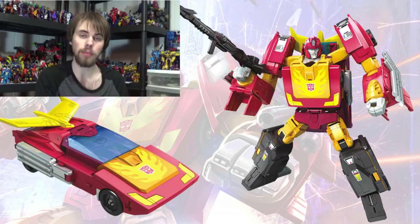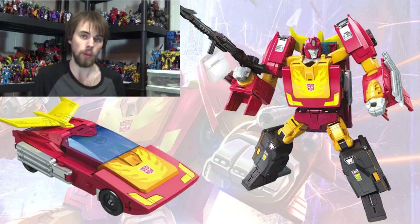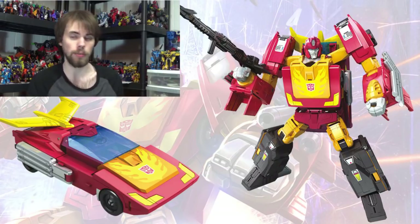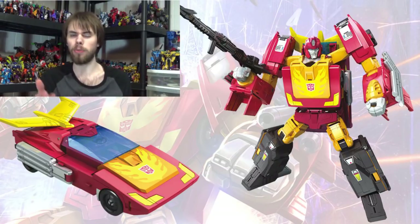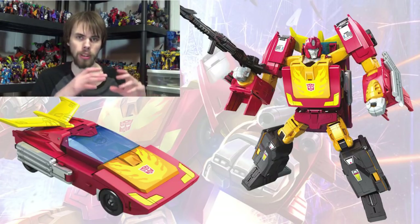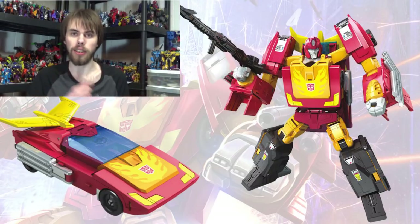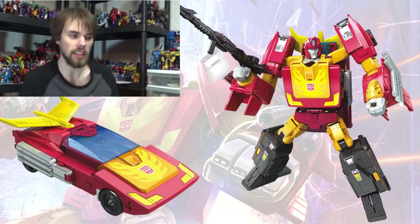You can take the Hot Rod and combine it with the Rodimus base set, filling out the gaps to make a full-on Rodimus Prime, which I think is pretty awesome. Also, all the leader class figures — including Optimus Prime — will come with the Matrix of Leadership frame, and inside it you can replace it with one of the Prime Masters or whatever can fit inside there.